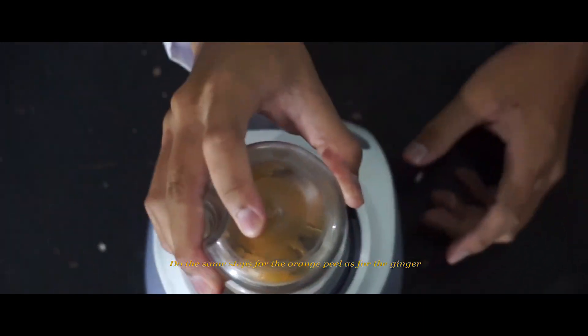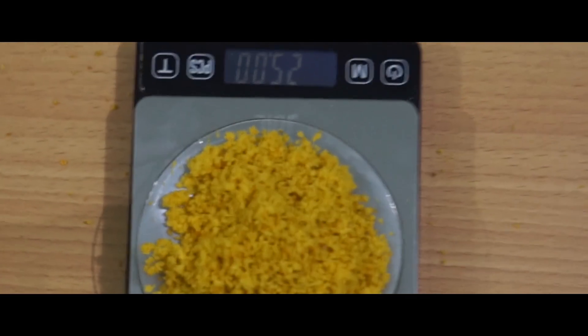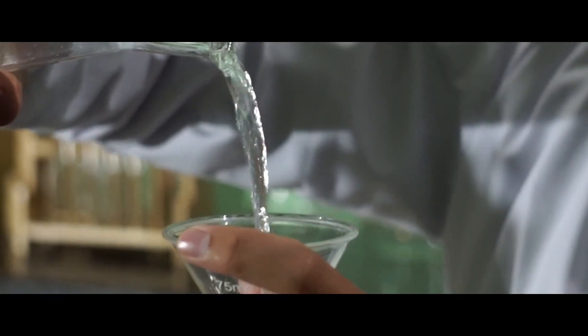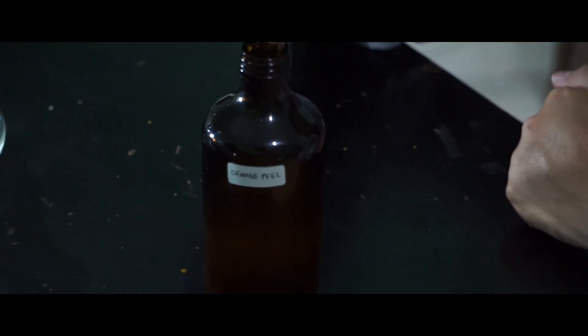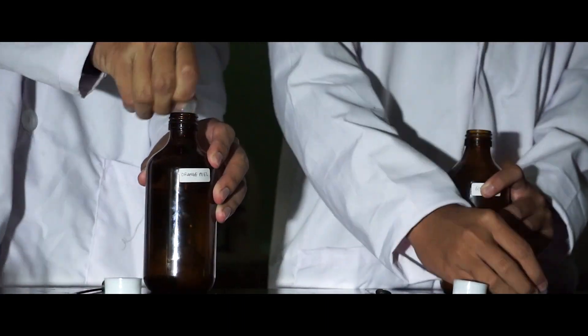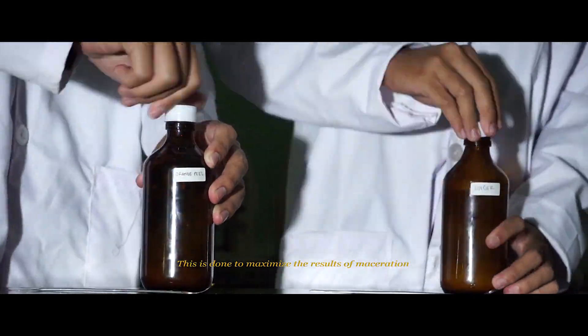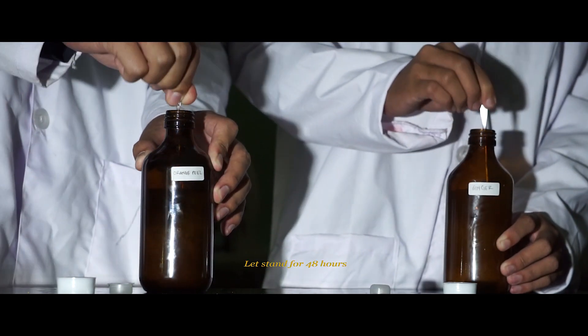Do the same steps for the orange peel extract as for the ginger. Stir the two solutions every 2 hours for the first 6 hours. This is done to maximize the results of maceration. Then let it sit for 48 hours.